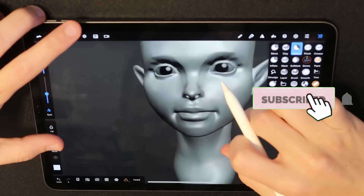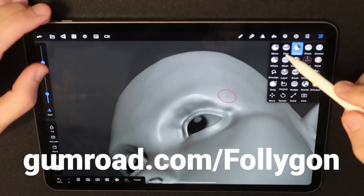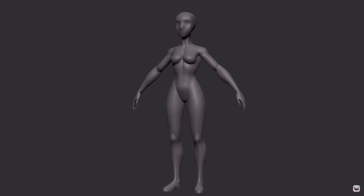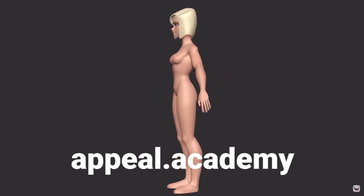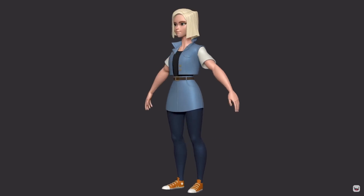If you are new around here, click that subscribe button. If you want to learn more about digital sculpting, check out gumroad.com/Follygon for all of my brushes, courses, and more — including the Appeal Academy, my course and mentorship program that takes you through every single step of my complete process of sculpting an appealing character.